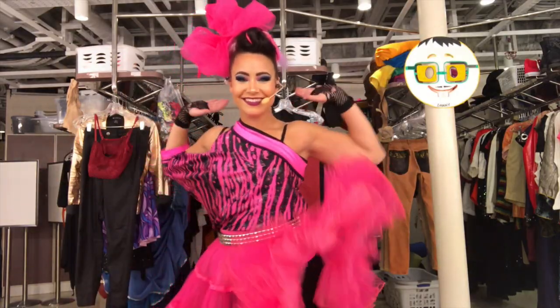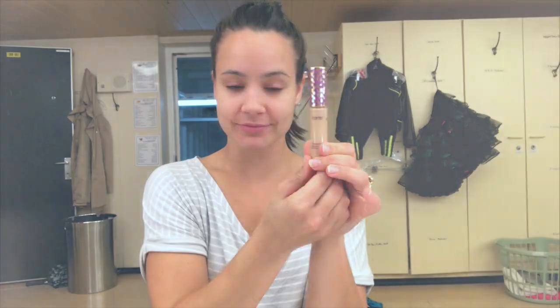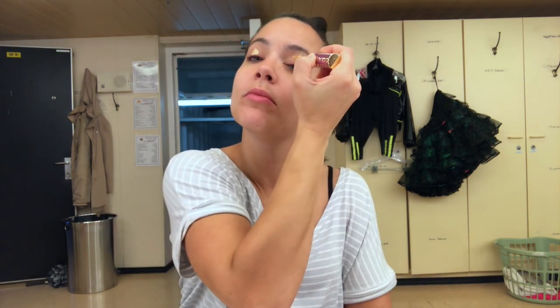Like every time I do a tutorial, it is always important to prime your eyes first. Today I am using Shape Tape by Tarte. Just remember that these are just the products that I have — if you have similar colors or your own methods of priming your eyes, go for it. I'll leave all the products I use down below.